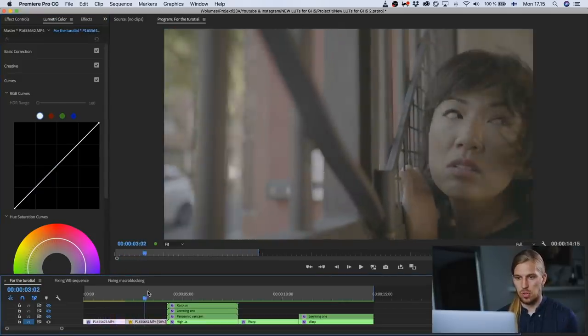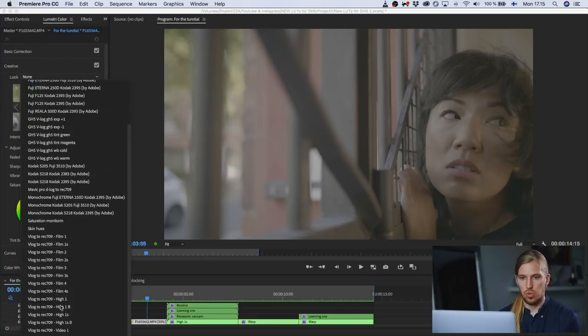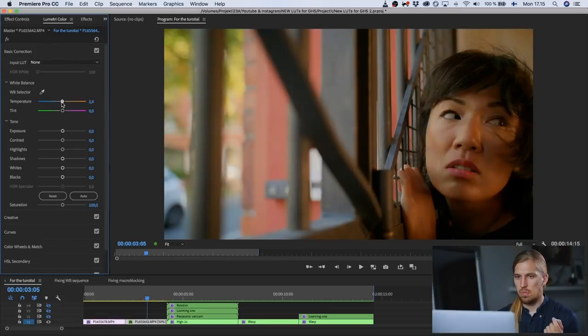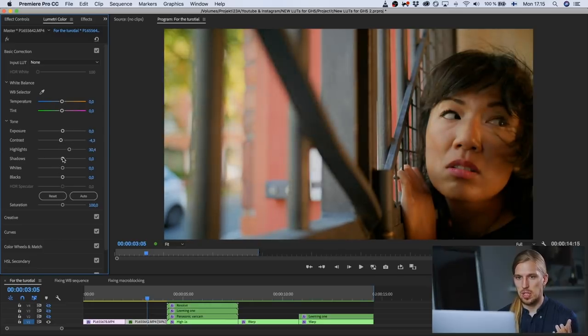Next let's go to this clip and do the same drill over again. We go here and choose one lookup table — this time let's choose the Film 2 lookup table. Here let's make it a bit cooler and give it a bit of green. So basically just with this you can tweak the settings the way you want, and done.